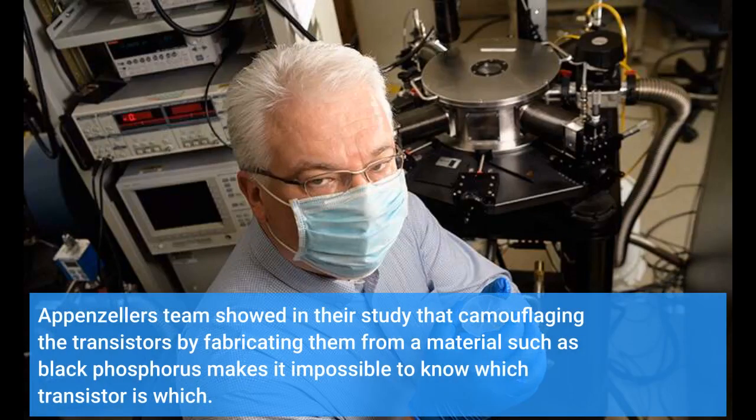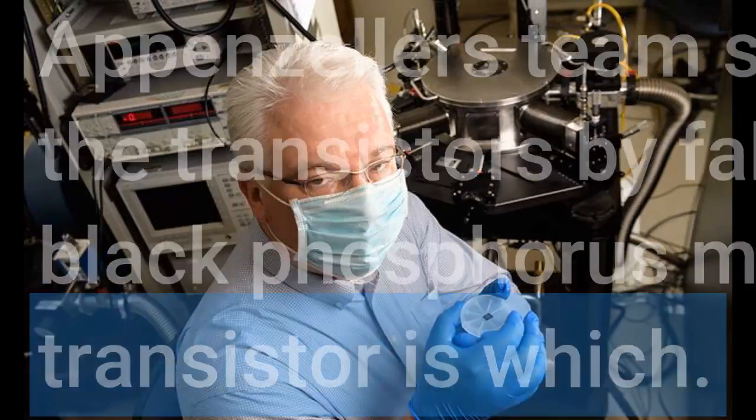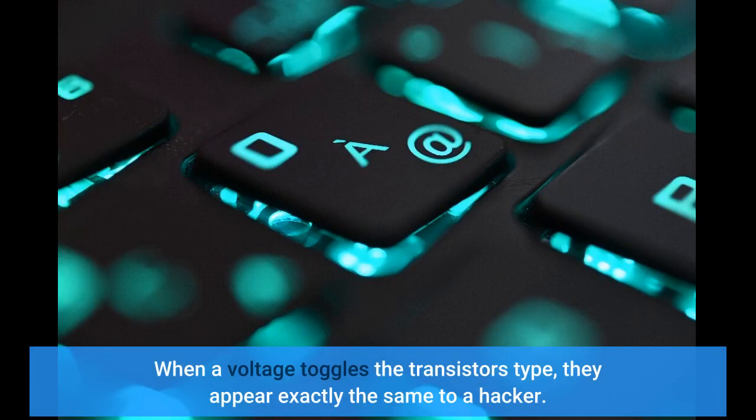Appenzeller's team showed in their study that camouflaging the transistors by fabricating them from a material such as black phosphorus makes it impossible to know which transistor is which. When a voltage toggles the transistor's type, they appear exactly the same to a hacker.